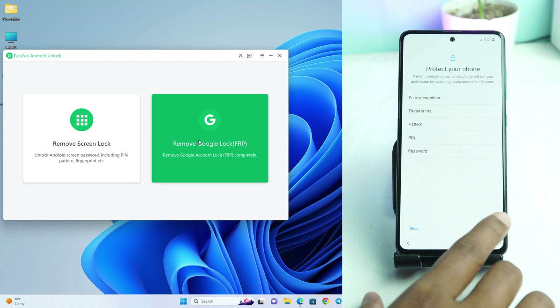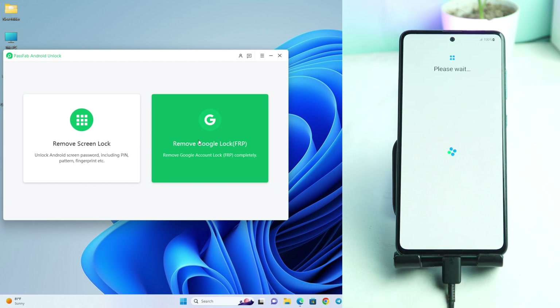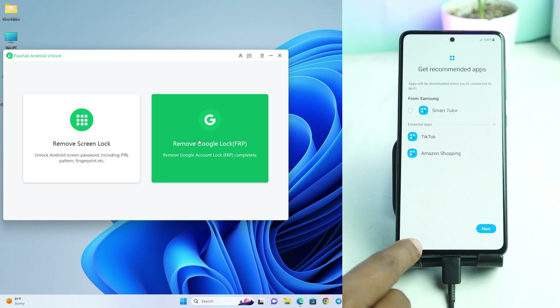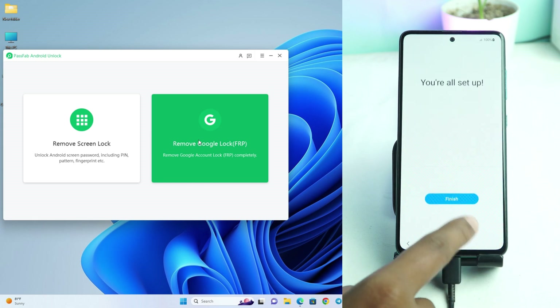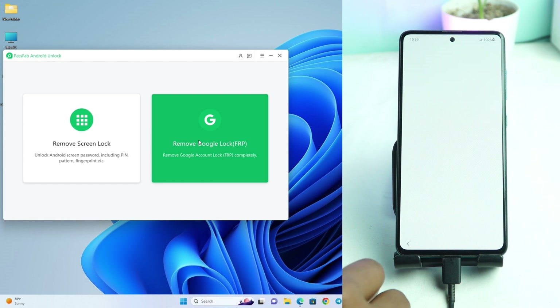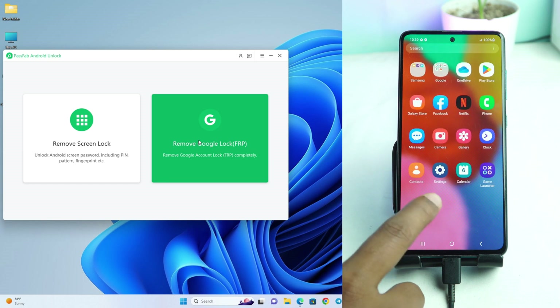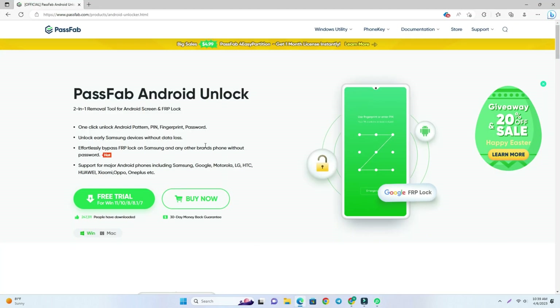This phone has no Google account lock, so I click to set up normally. It's all done. You can try that tool — I remind you again, the link is given in the description. You can check it, download it, and try it. Thank you so much. See you in the next video.